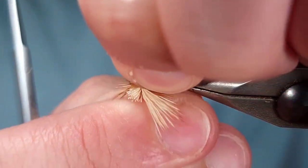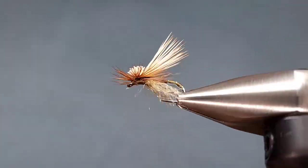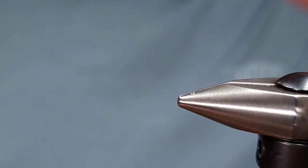Again, this is the Mercer's Missing Link — a phenomenal dry fly pattern, especially for brookies or fished as a double dry. If you've never tied them or fished them, definitely do so. You won't be disappointed. Tie them up, fish them, let me know what you think.